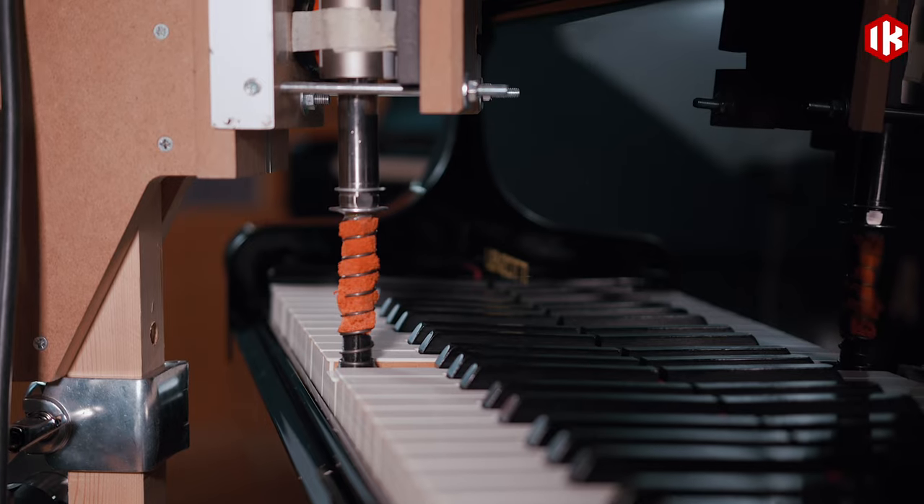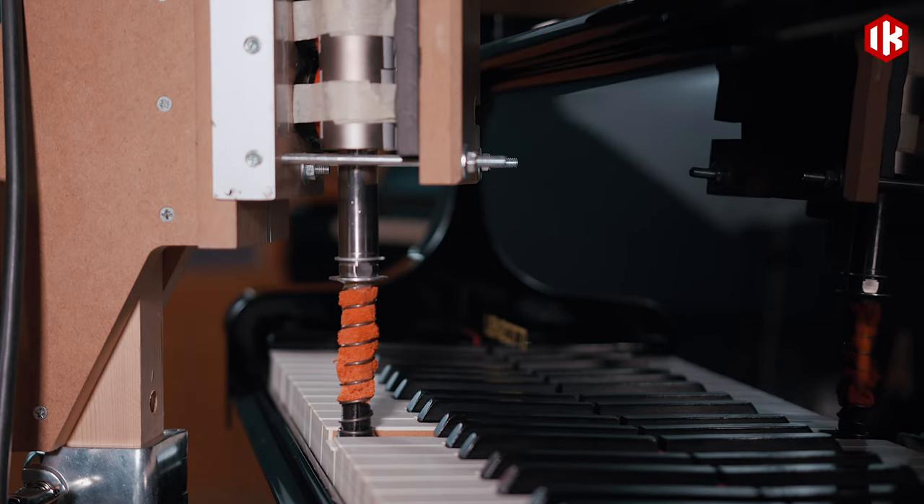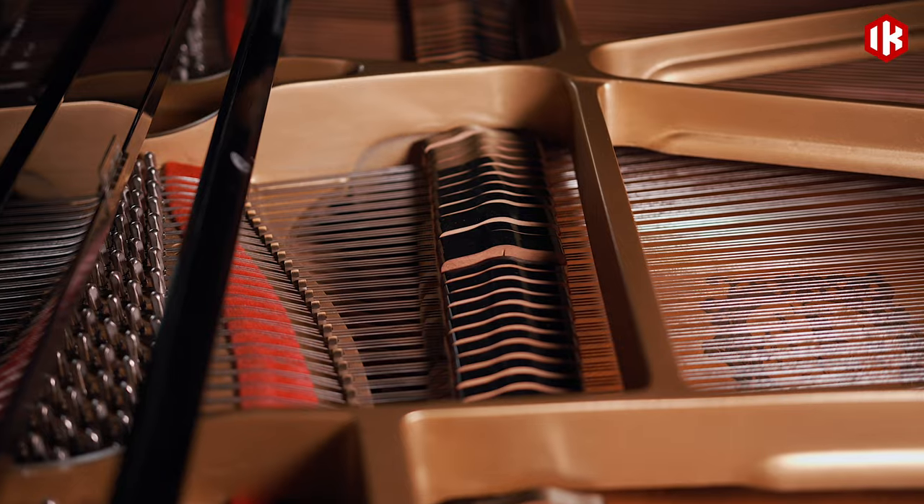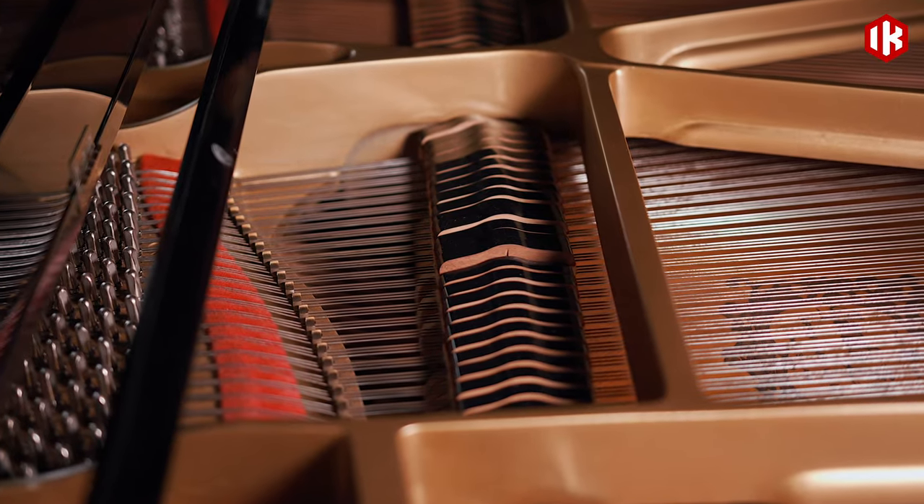The design of the finger — the very part that touches the key — was a challenge in itself. The contact with the key has to sound similar to that of a human finger, which doesn't happen with most materials, while having the correct grip to withstand fortissimo strokes without slipping. So we studied various materials and ended up 3D printing a tip in a specific rubber, and combining it with other soft materials.